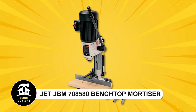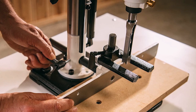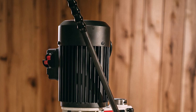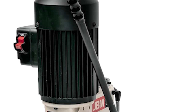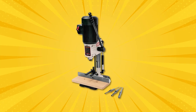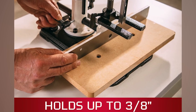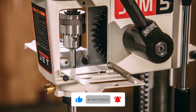Jet JBM 708580 Benchtop Mortiser. This versatile mortising machine features a reversible column for larger stock and a long handle that can be repositioned for easier operation. Powered by a strong 1/2 HP motor, it ensures smooth performance. You can easily adjust the depth for uniform mortise depths, and the on-off toggle switch can be removed to prevent accidental use. With a three-jaw drill chuck that grips bits up to 3/8-inch diameter and two hinged side doors for easy access, this machine makes mortising a breeze.